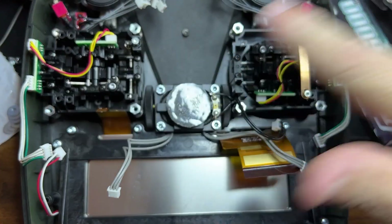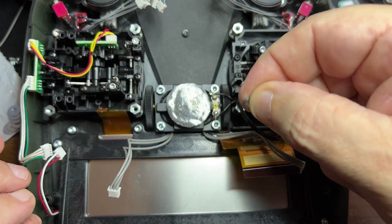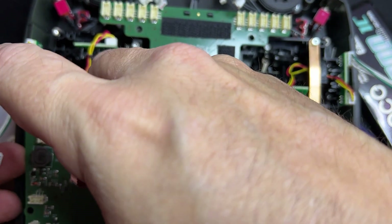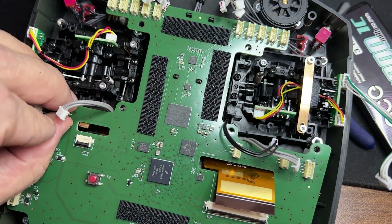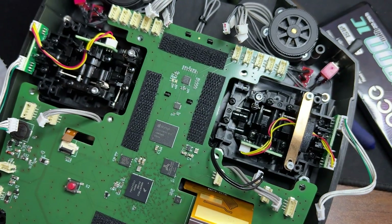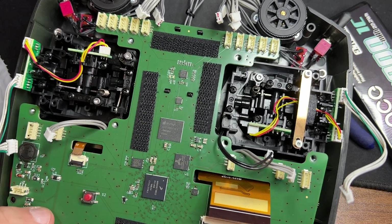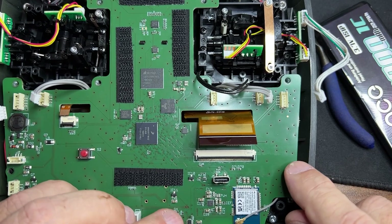Now I'm going to go ahead and reassemble. It has all the spacers — the standoffs — with the spacer washer in the front and the bottom. I'm going to put the board back in place. Make sure you have your flat ribbon cables out so that they can be placed again in the flat ribbon connectors. Make sure that nothing is in the way and all the connectors are free and clear. This one here needs to go underneath that and on the left side of the plastic standoff.